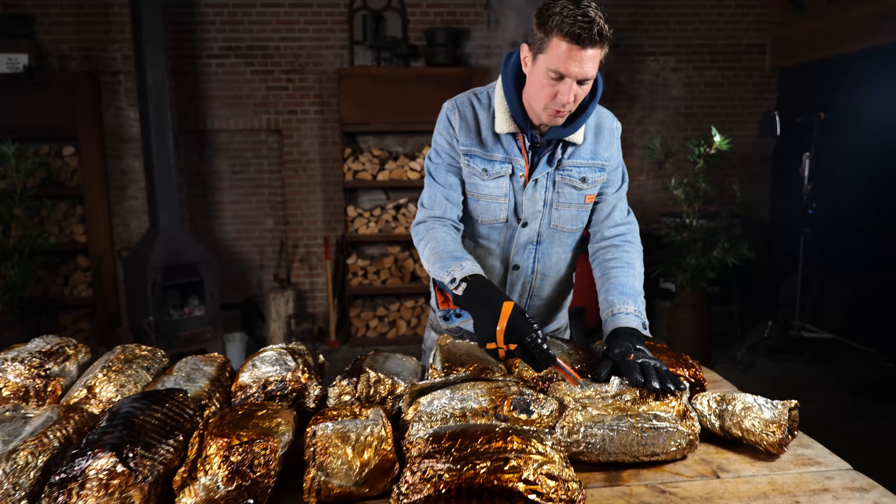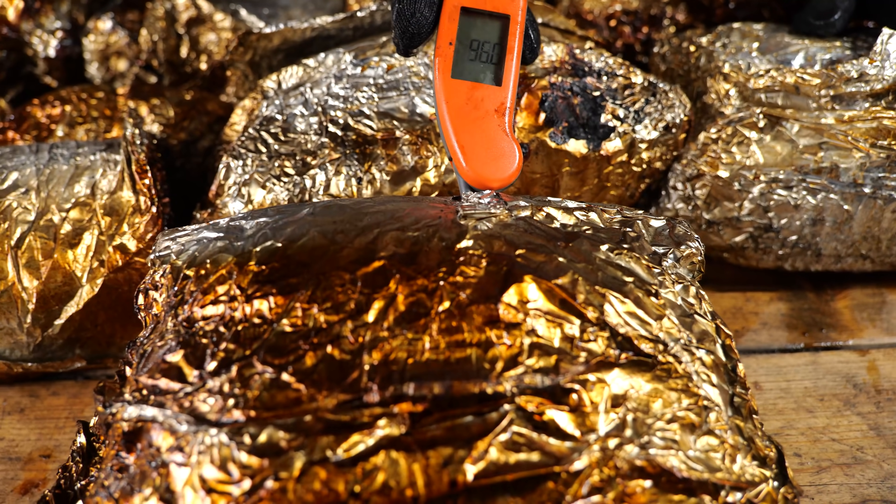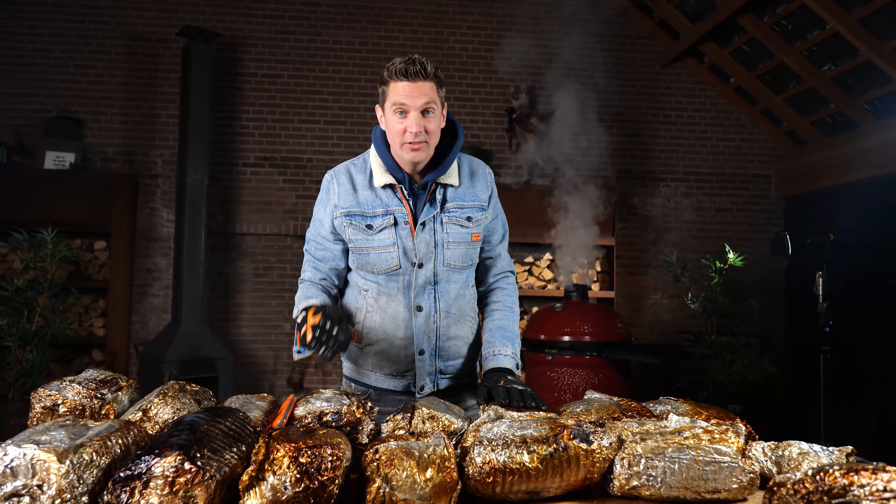I'm going to check on the pulled pork — I thought we're not there yet, but let me check where they are. I stuck the thermometer in one of them and they came pretty close already. I'm going to check them one by one to see what the core temperature is. This one's 82 degrees Celsius. What does it say? 98. 98 is pulling temperature! But the funny thing is there's no resistance whatsoever — it's like the meat's not even there. That's how well cooked it is. This is done.